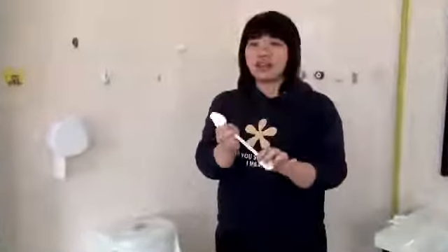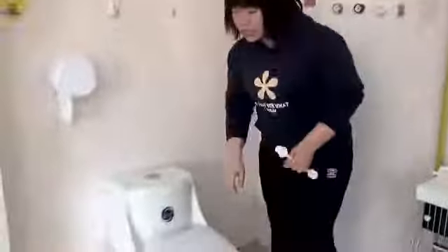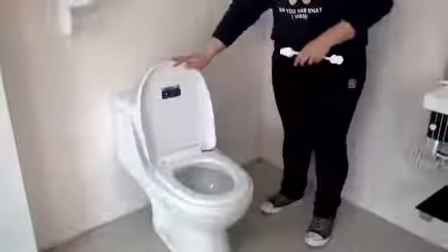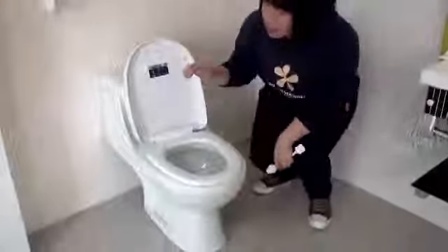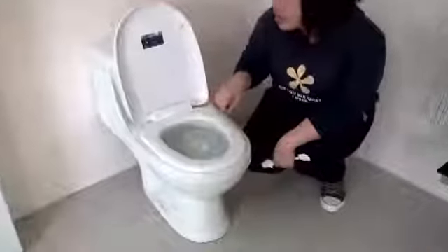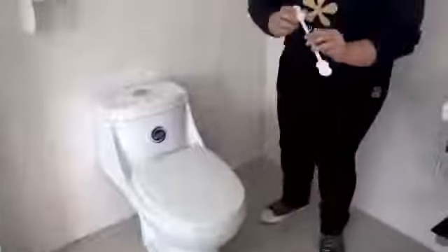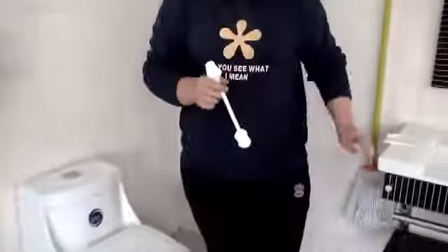Today I would like to introduce a very useful toilet lock. As we know, kids like to play with the toilet and they do not realize how dirty it is. They like to throw toys or little things in it and break it. So use this useful toilet lock, you can solve your problem. And now let me show you how to use it.